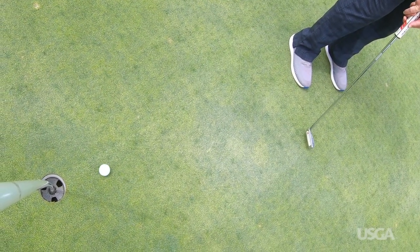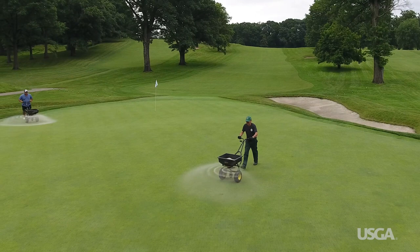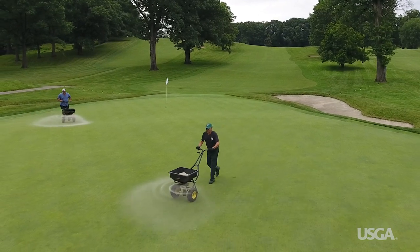Have you ever putted on greens that were recently top-dressed and wondered why sand was applied when the surface was already in great condition? You're not alone. But to understand the reasoning, you need to look beneath the surface.